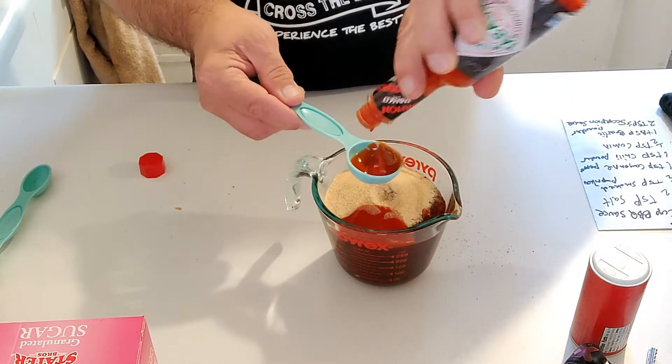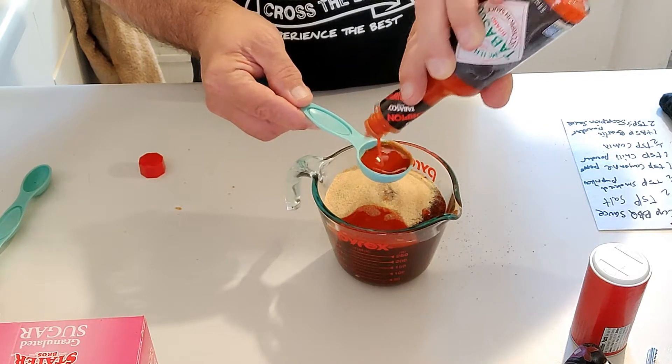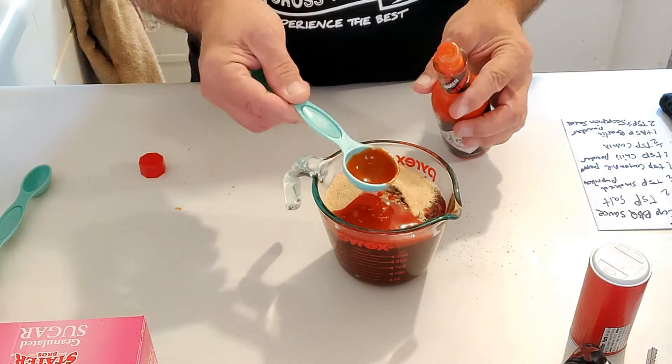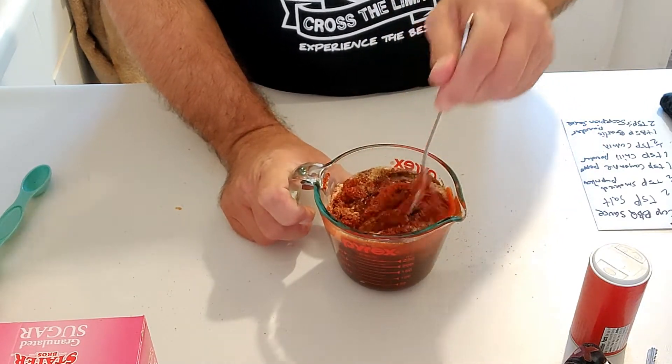One and two tablespoons of scorpion sauce added. Next thing I'm going to do is mix this all up and make sure everything is blended together.